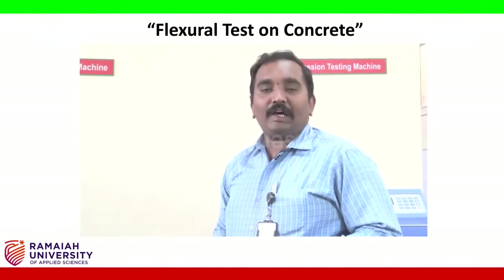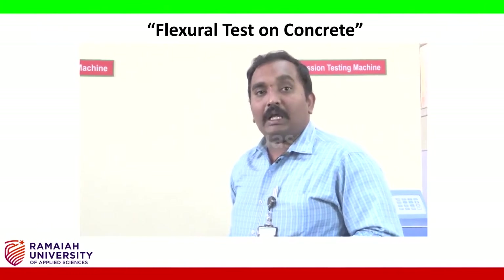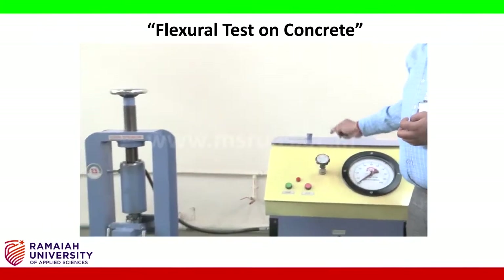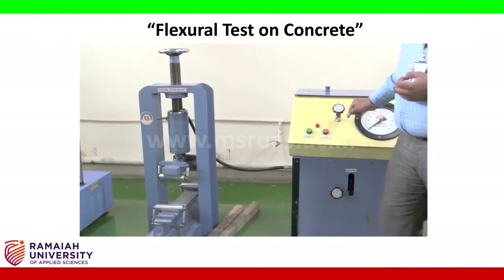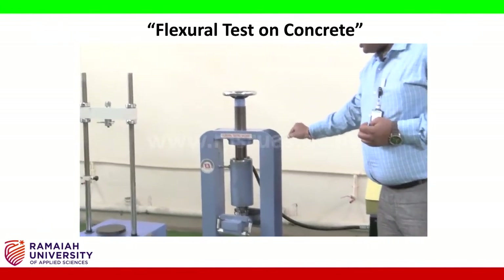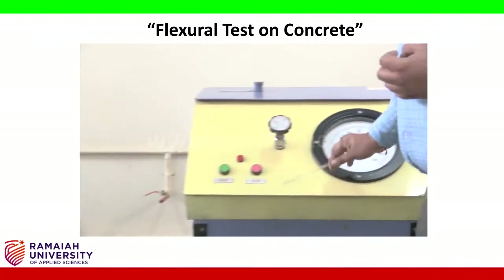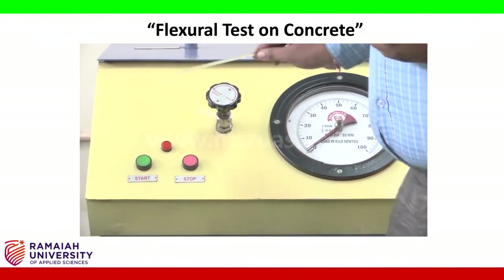Students, we are conducting the second experiment — the flexural strength of concrete in hardened concrete. The apparatus required for this test is a flexural testing machine. This is a flexural testing loading frame with a control unit — it's an older dial gauge type system. We also need a mould.